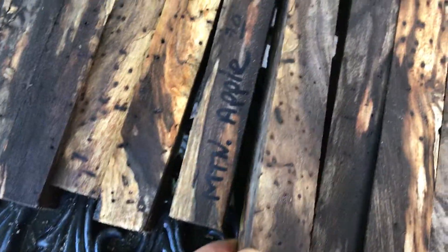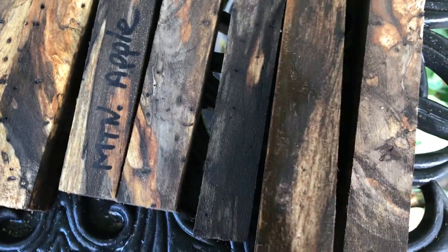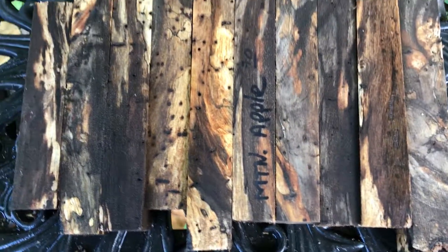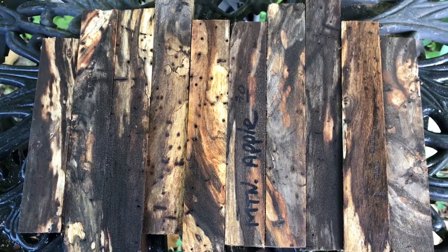These are really beautiful — the contrasting dark and light and that tight grain, very nice, one of my favorites. You can see the bug holes as well. That's auction number 70, 10 spalt mountain apple pen blanks. Good luck everyone.